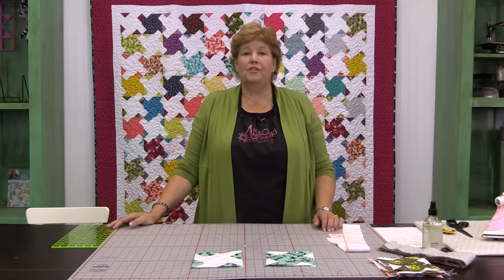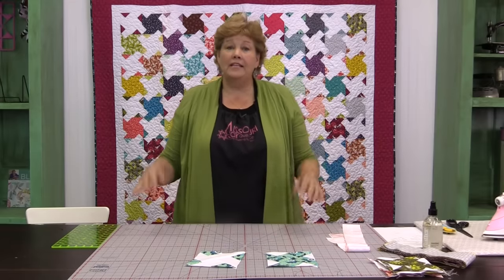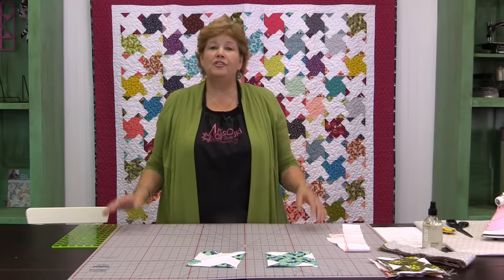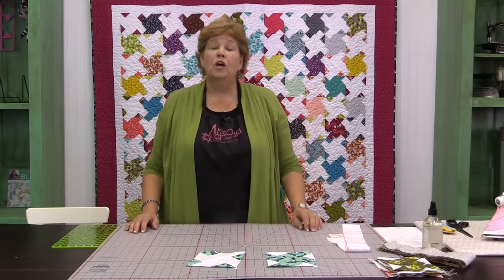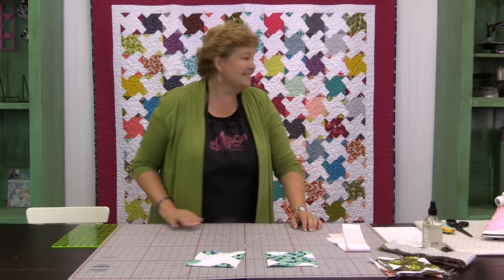Hi everybody, it's Jenny from the Missouri Star Quilt Company. I've got a great project for you today. We're talking about a quilt block called Twin Sisters. It looks like this. This is an old block — it was given its name by a ladies group in the early 1900s and it just makes an adorable quilt. We're calling our version Jack and Jill. So let's take a look at this quilt.